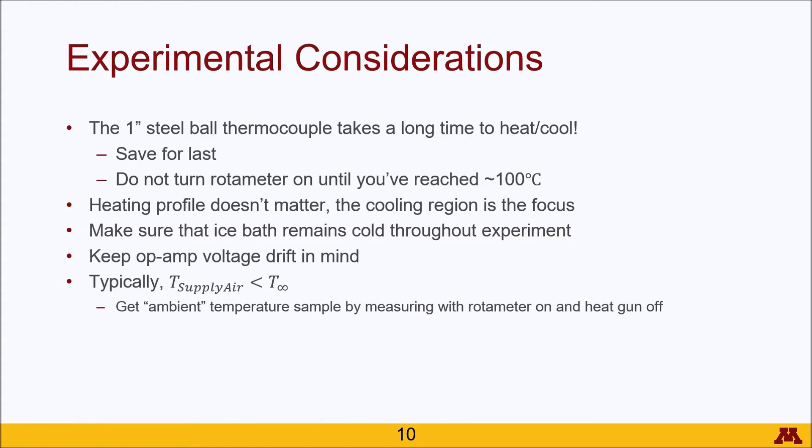From the last video, remember that the op-amp has a zero point offset in its voltage. So keep in mind that the voltage may drift with time and you may have to do that zeroing process again if you take too long to do your experimentation. Also as mentioned before, the supply air is typically a little bit cooler than ambient so make sure you get a sample set of an ambient temperature. Somewhere between 15 to 30 seconds should be sufficient for each trial.